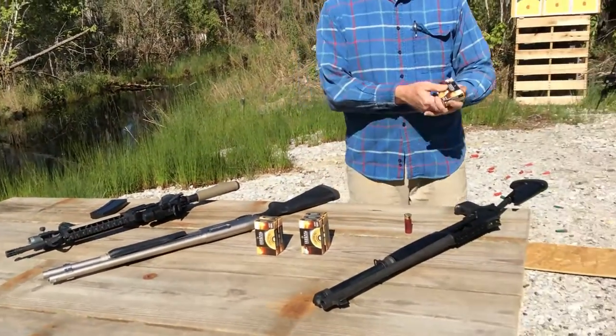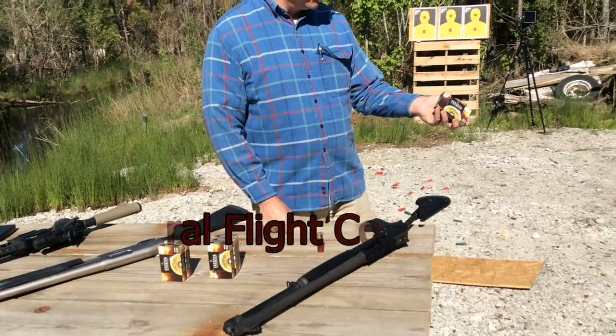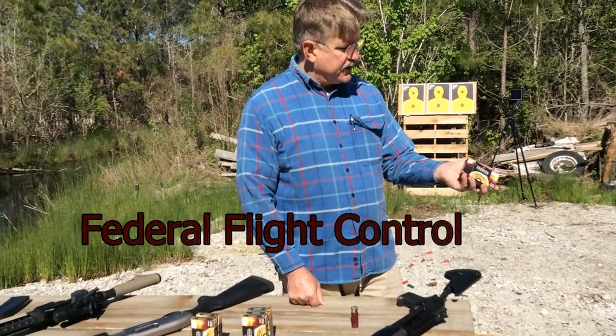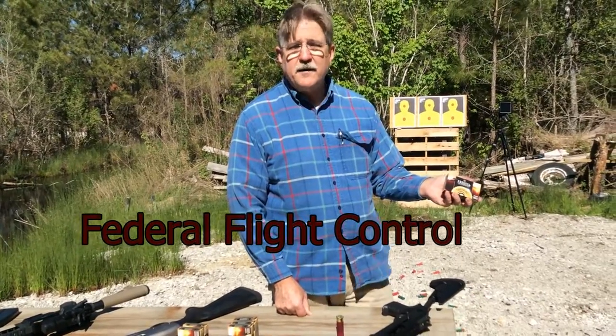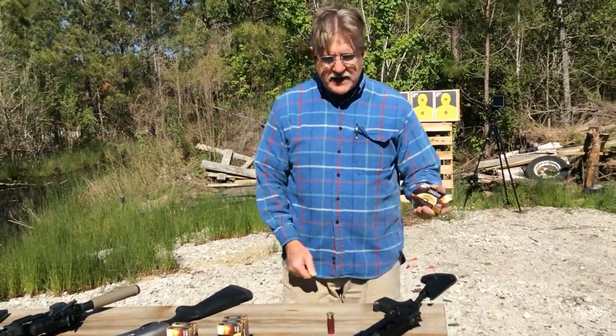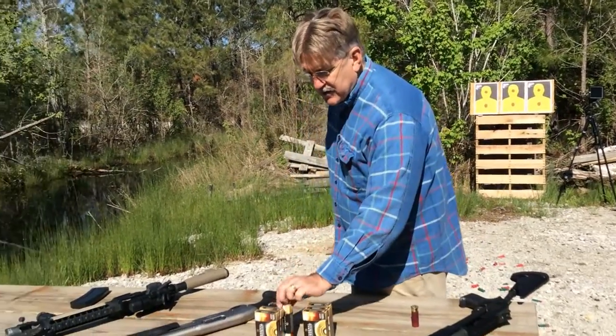The ammunition we're going to be using is law enforcement ammunition: 12 gauge, double-aught buck, with the flight control wad. It's supposed to help keep a very tight pattern with the shot. So we're going to be testing this particular ammo in these two shotguns.